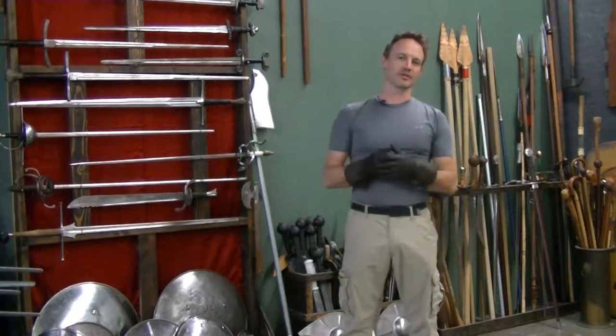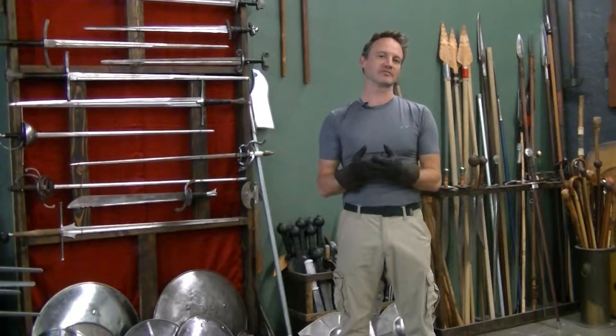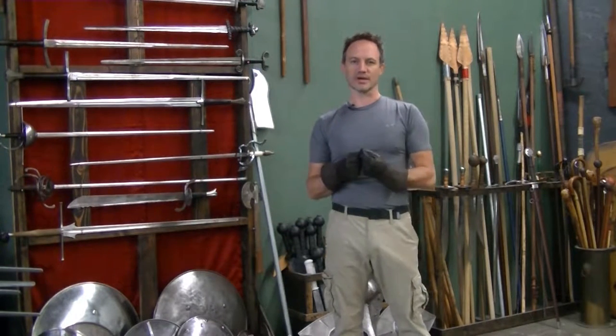Hi everyone, this is Steve Huff from Iron Shield Arms, and what we're going to do today is talk about some of the weapons that you may be familiar with in the Dungeons & Dragons world, but then look at what are the actual real historical counterparts.